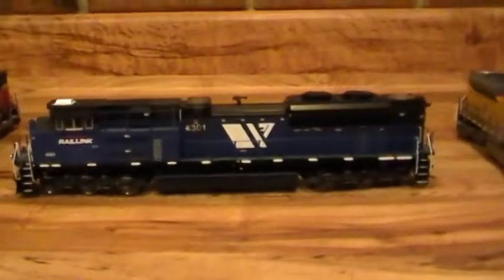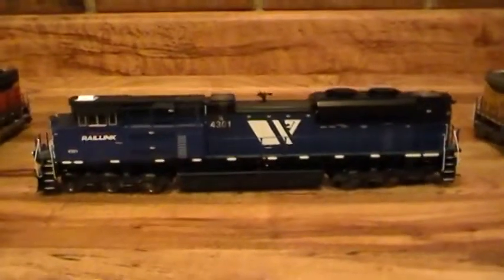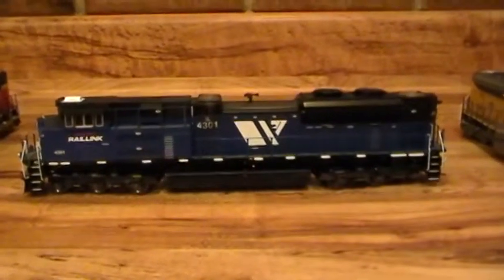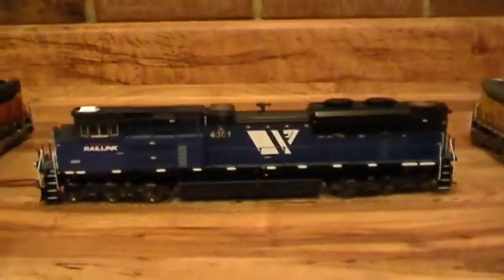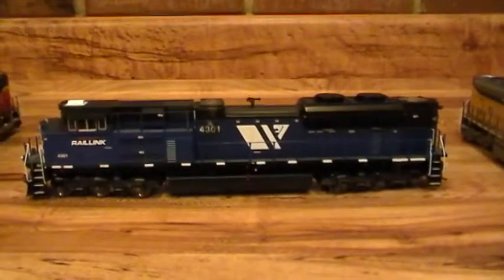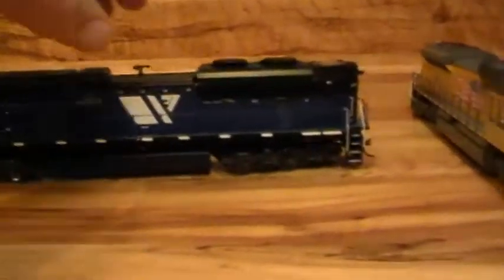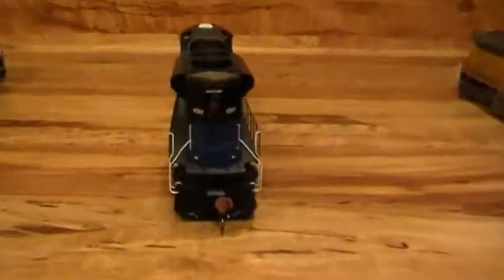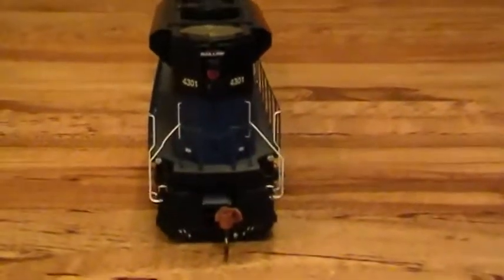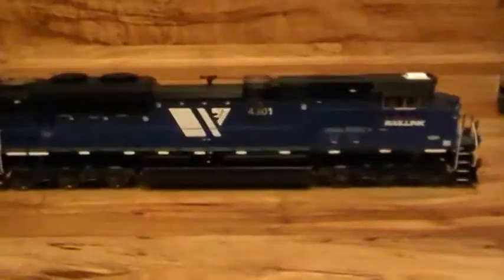I can't wait till I get my railroad running so I can show you these trains running. This Montana Rail Link goes good. I got the BNSF because BNSF does run a lot on Montana Rail Link. This is 4301 and it is Athearn Genesis — very good locomotive.